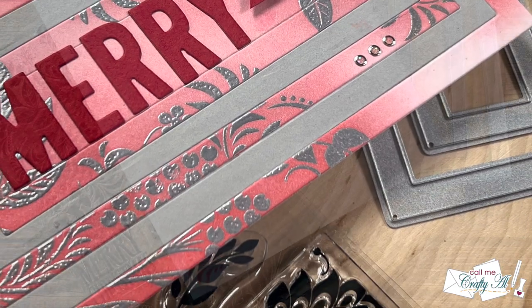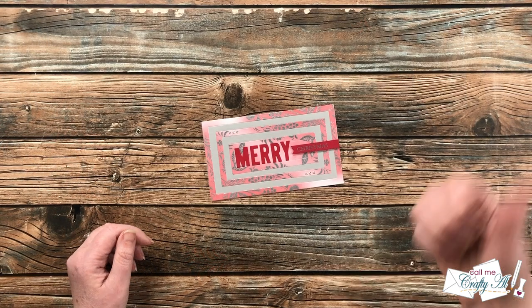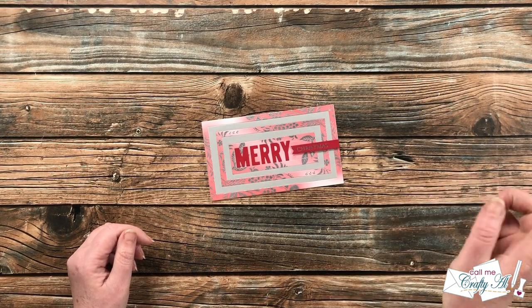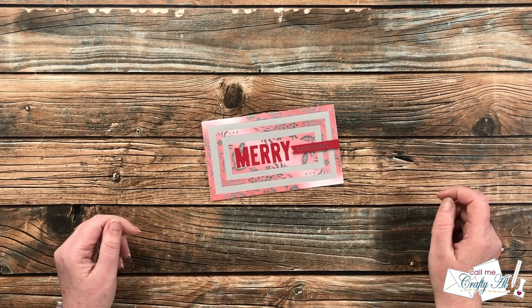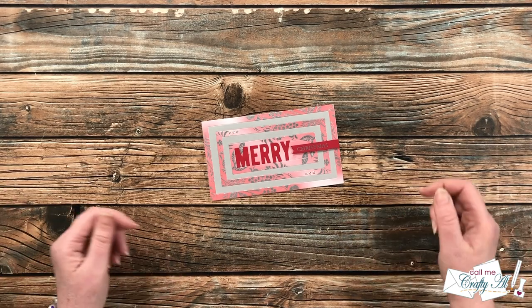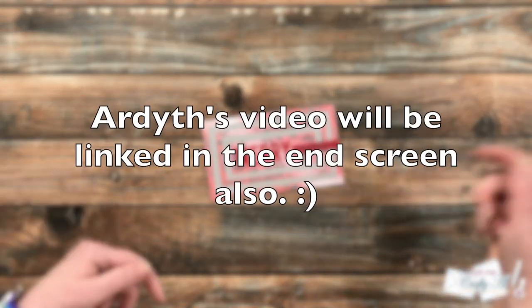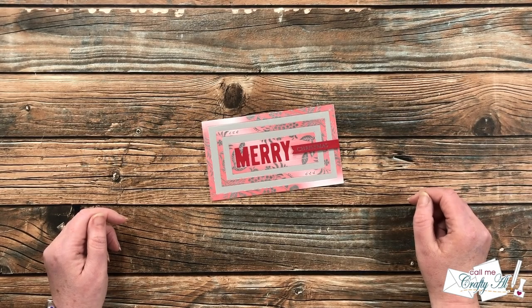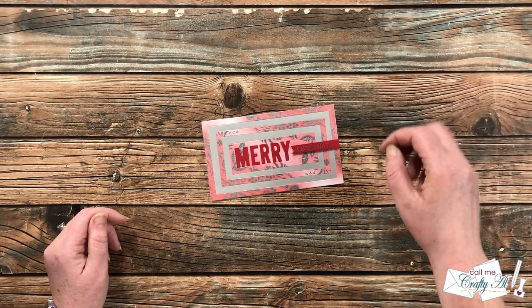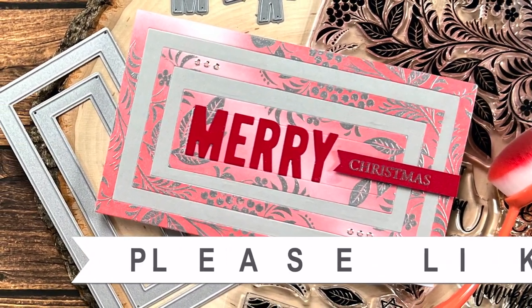I hope you enjoyed seeing how I made today's card — if you did, a thumbs up is always appreciated. Don't forget to go visit Ardeth's video and see what she has created — her link can be found at the very top of the description box below. Until my next video, I hope you're all having a crafty day — bye bye!